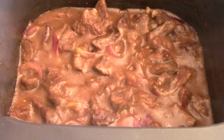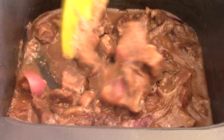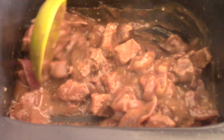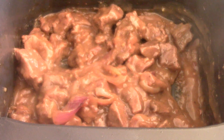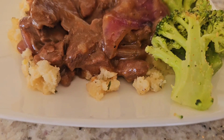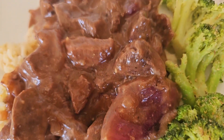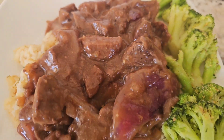Mix that together — then finally I'm just gonna add some garlic salt and we should be good to go. I'll let it cool down for about five minutes. This is what we're working with guys — that's how I like it. Let's make a plate. I put the broccoli in the microwave.